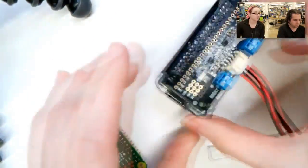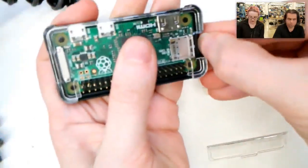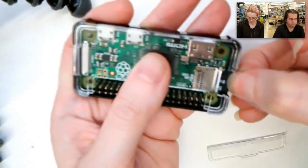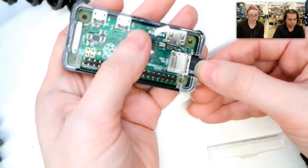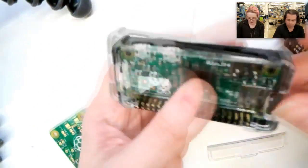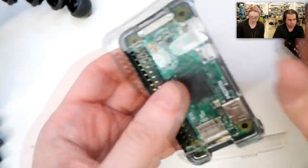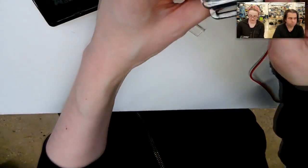It's nice and protected, safe, and not too expensive. You can get to your SD card very easily — they're kind of hard to grab without nails. You can grab your SD card, plug in HDMI, micro USB, and there's a slot for the camera cable if you want to. We tried to think of everything.